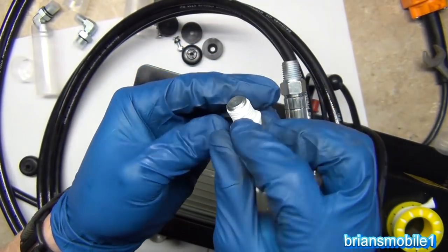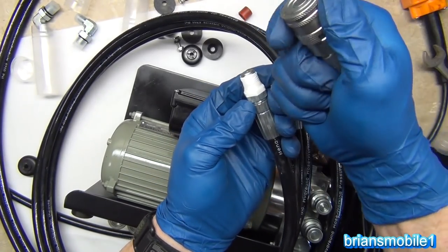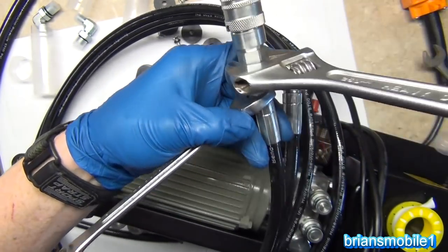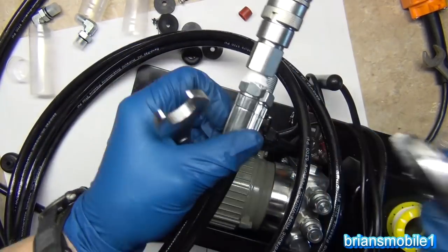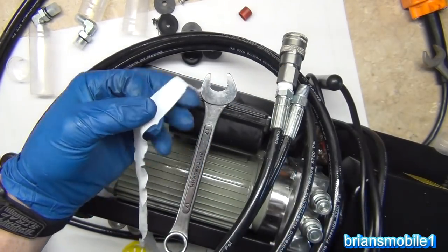All of these fittings are female on this side — it should look like that with the collar on it. The collar goes to the double twin hose side. Get your crescent wrench and crank it on there — it really snugs down well. One tip: I take a grinder and grind off the sharp edges of the crescent wrench so if it slips it won't cut your finger.